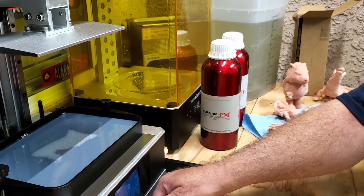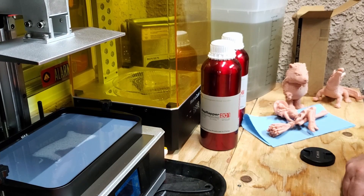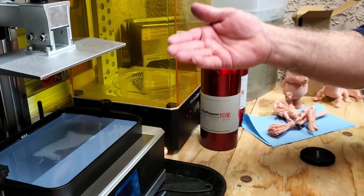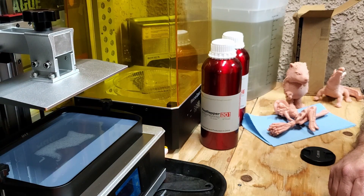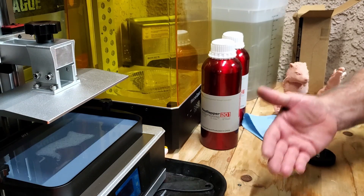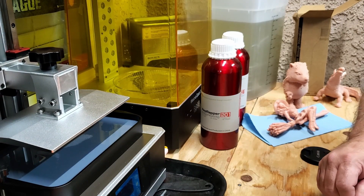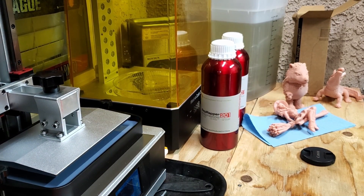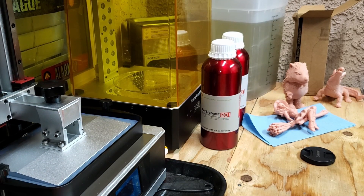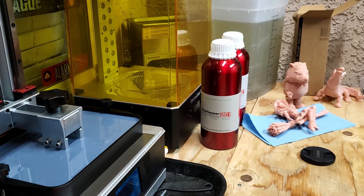We've got a bit of print going — torso — and there we go. You'll see as it comes down, when it starts the first layer, you'll hear the camera flash. The resin is not odorless but it's very low odor — I can barely smell it. I've got a Winix air purifier in the room to help with the odor, which is very low. And there — you heard the first click and we're off to the races.